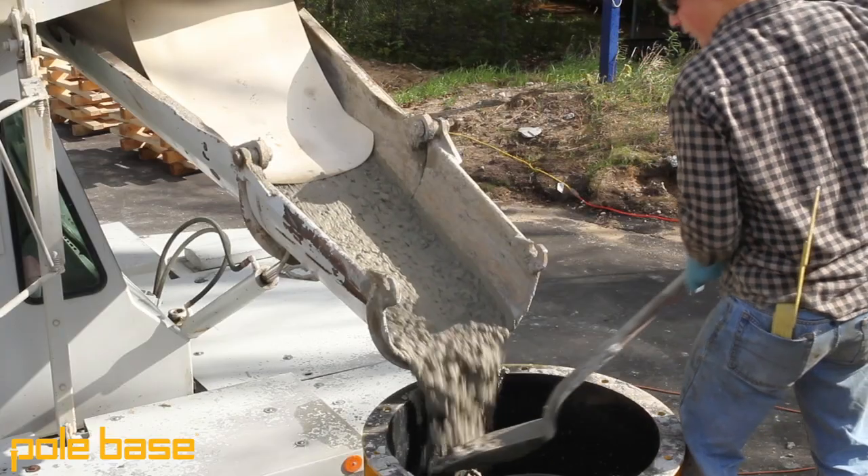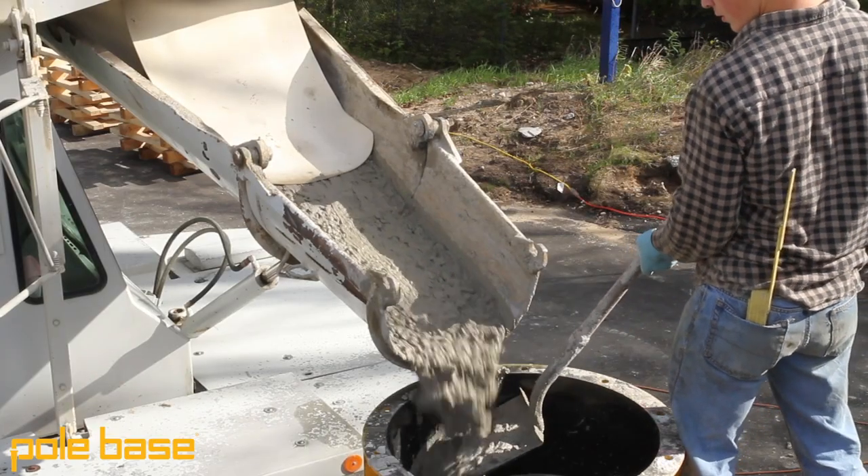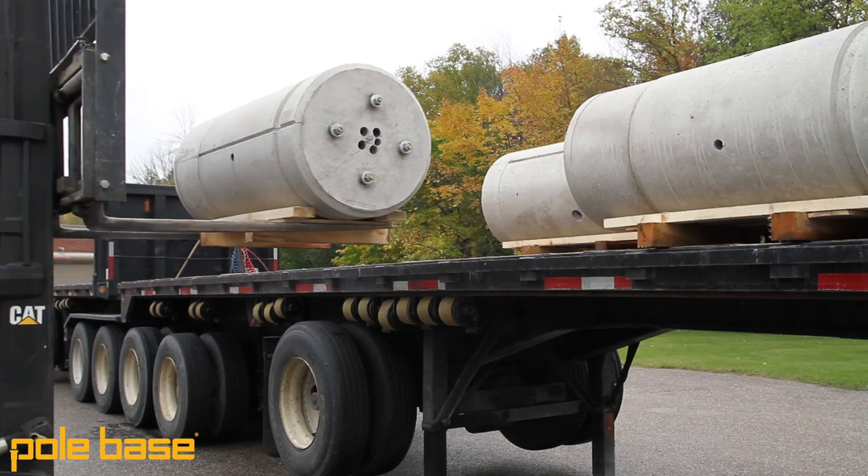But I could talk to you guys all day about the advantages of the Pole Base system. Why take it from me? Why not listen to a first-hand account from an electrical contractor who has actually used us on his project? Let's check it out.